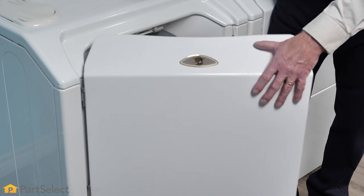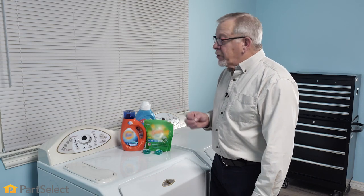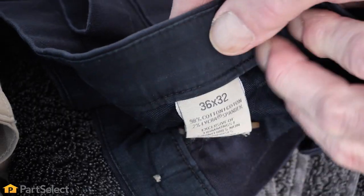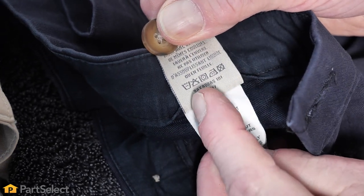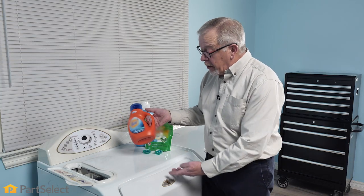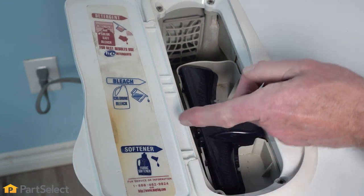Whenever possible, try to pick a moderate to larger size load for your front load washer. Now that we have our washer loaded, the next step will be to choose what additive we're going to use and then the proper cycle for the load. We've looked at the fabric care labels and determined that a cold water wash is probably the best. We've picked a detergent that works well in cold water and we want to add that to the compartment that is labeled detergent.